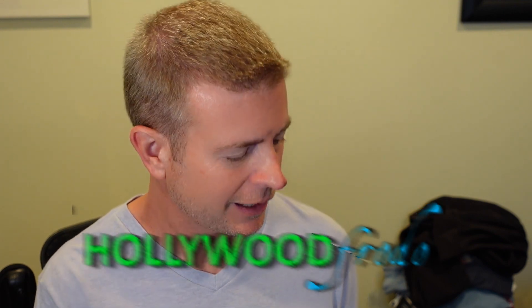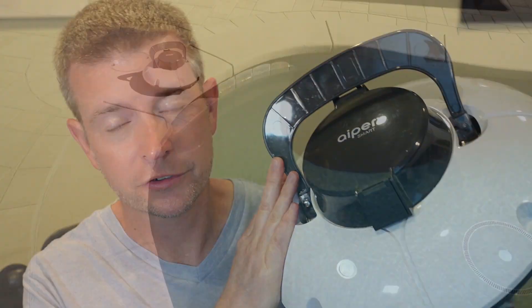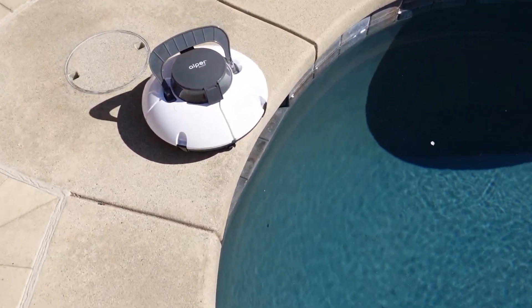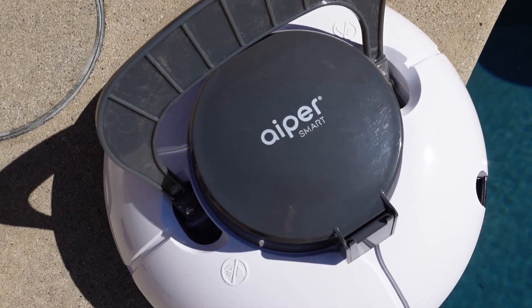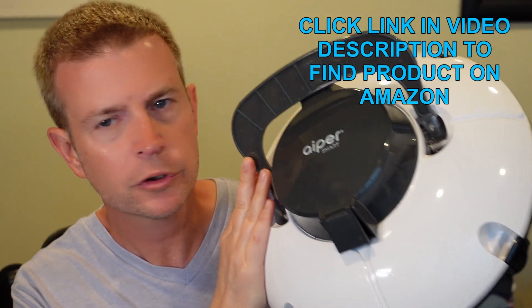Welcome to another edition of Eric's Product Reviews. I am Eric, and today I am super excited to talk to you about this completely wireless rechargeable pool vacuum robot cleaner by a company called Aper — the Aper Smart Robot Pool Cleaner.